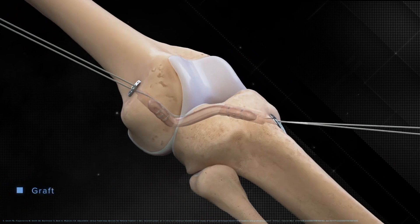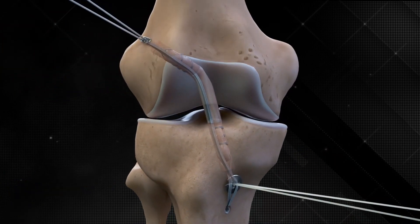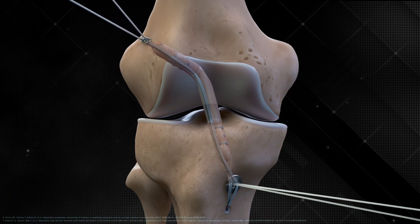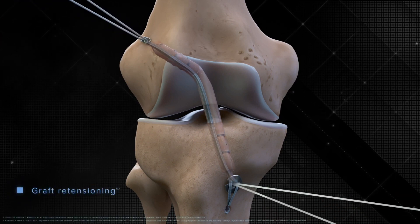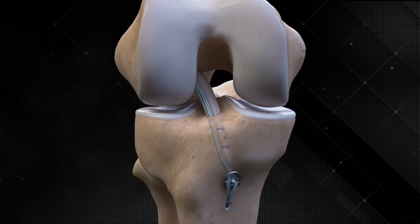The Tightrope II implant facilitates improved biomechanics and circumferential graft-to-bone healing in both femoral and tibial sockets, with significantly improved graft integration and less tunnel widening compared to screw fixation.